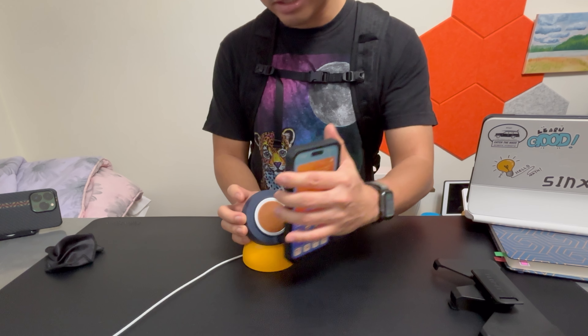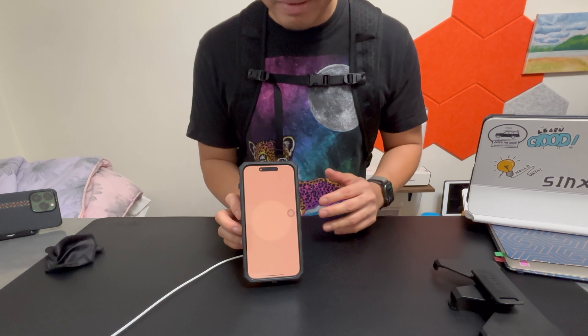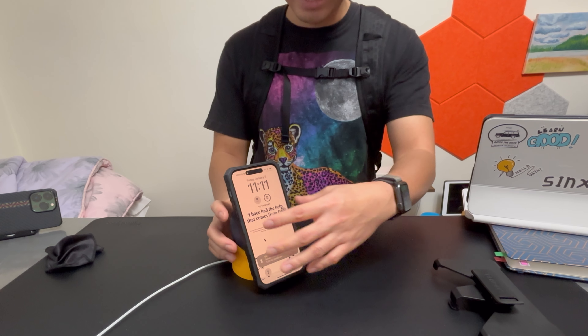Let me show you the MagSafe animation — it's charging now. No problem at all. It works with your regular MagSafe accessories. Let's go back to MagSafe in a moment.